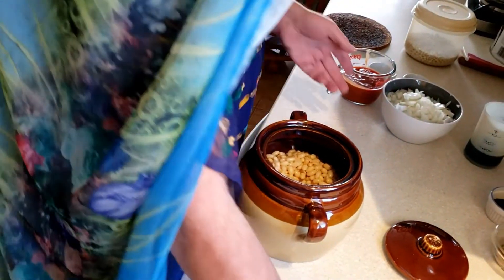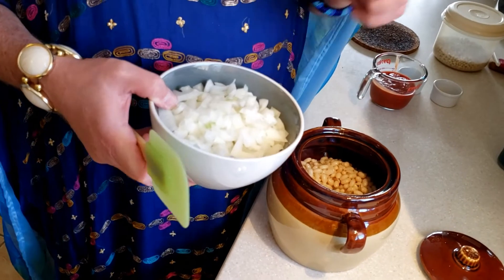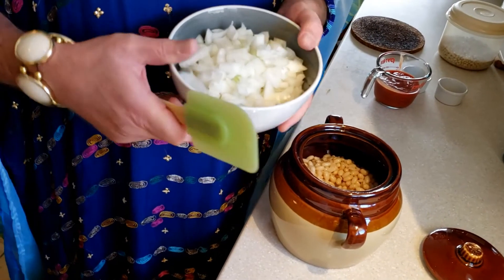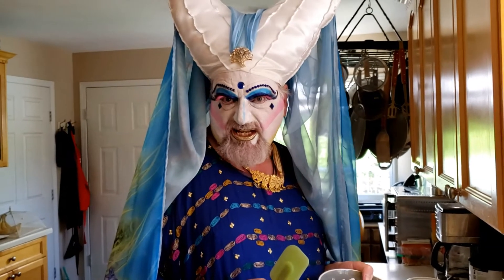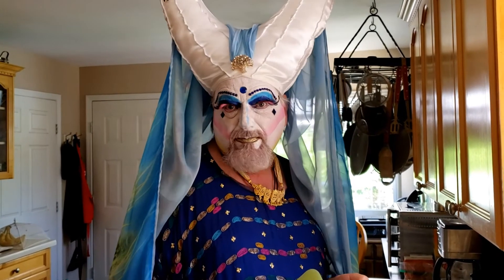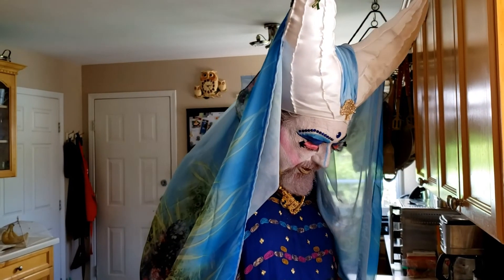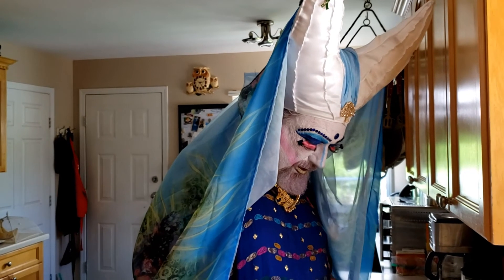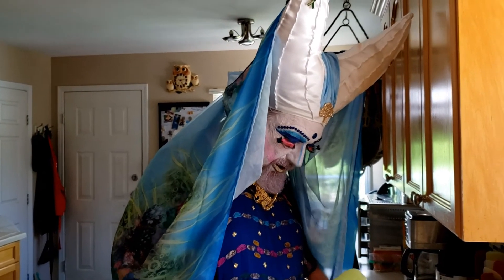Next we add one sweet onion. Sweet onions are just that — sweet. Typical varieties include Walla Walla or Bedelia, or they may just be labeled 'sweet onions.' They're quite large, much bigger than a regular yellow onion. That goes into the pot.